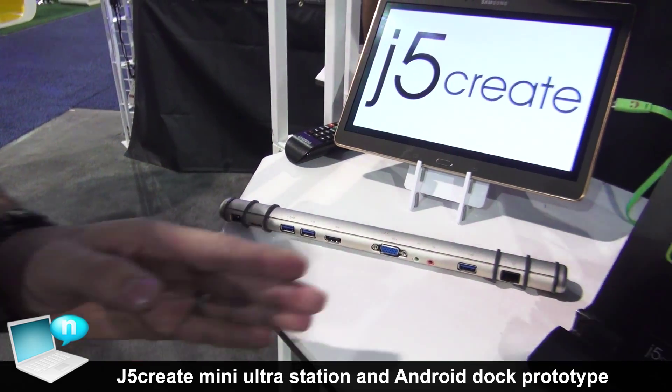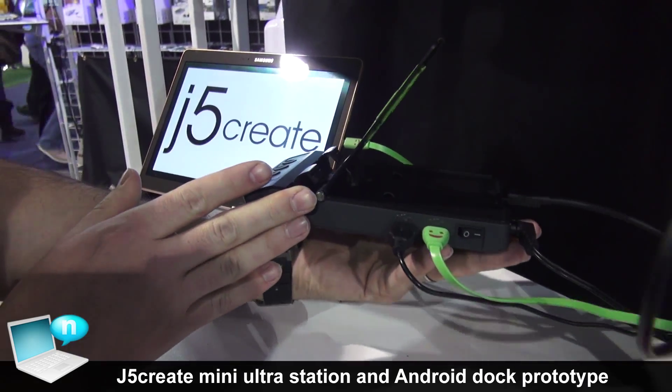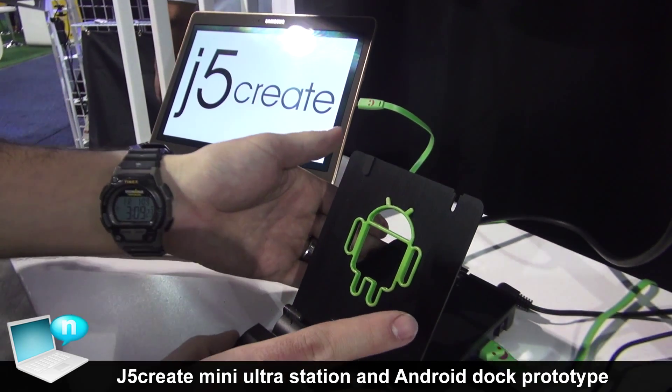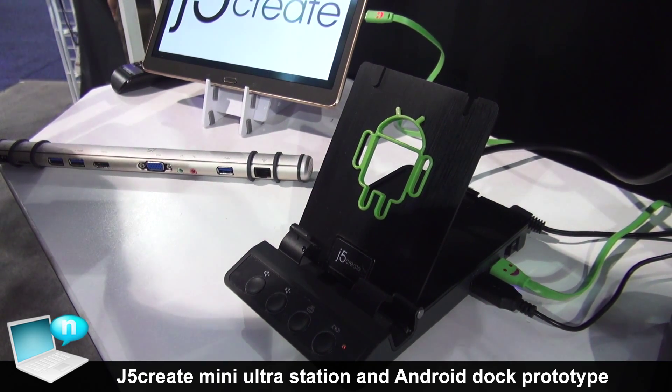Our Android dock has four USB ports, two on each side, as well as an HDMI and a VGA connection in the rear, and an audio connection in the rear as well for speaker out.